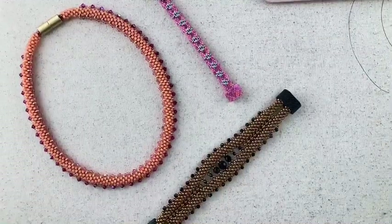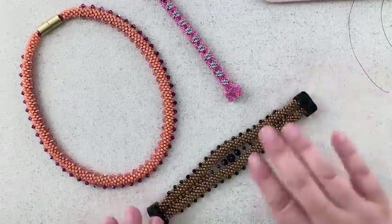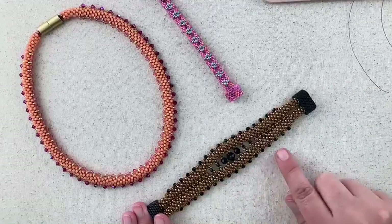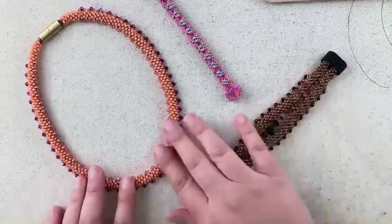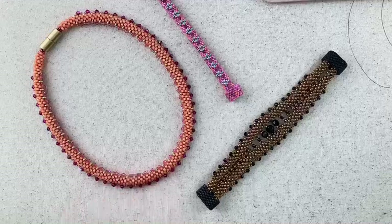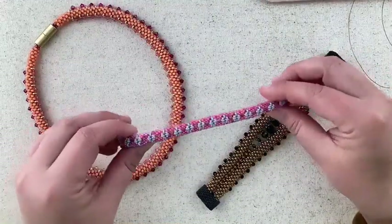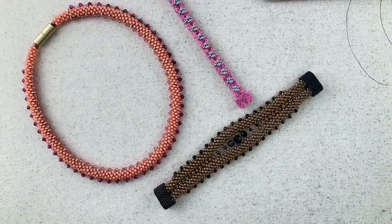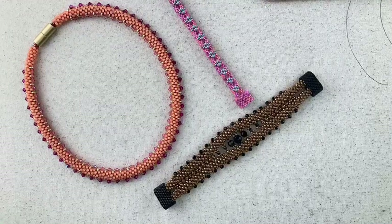Let's start by looking at a few different projects that require this technique. Whenever you have a beaded kumihimo and you're going to sew beads to it — here we have beads along the edge and on the inside — and on this necklace both the inside and the outside, and in this bracelet we've actually sewn two beads together as part of our embellishment.